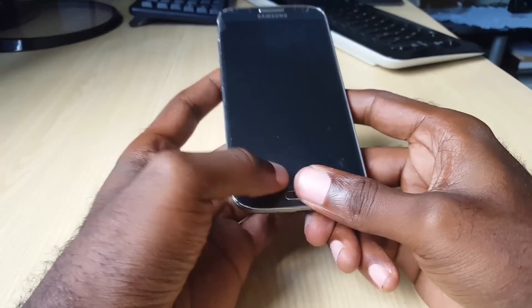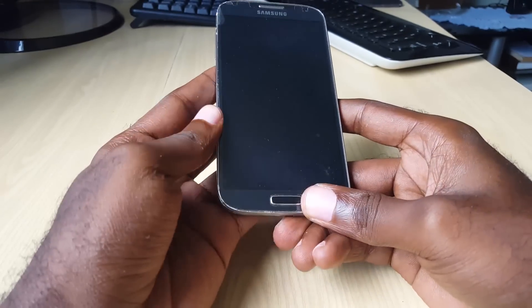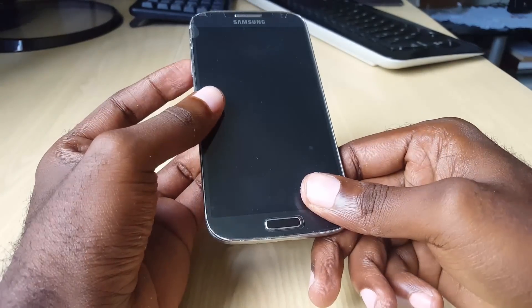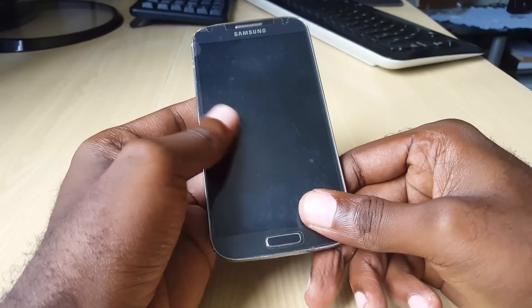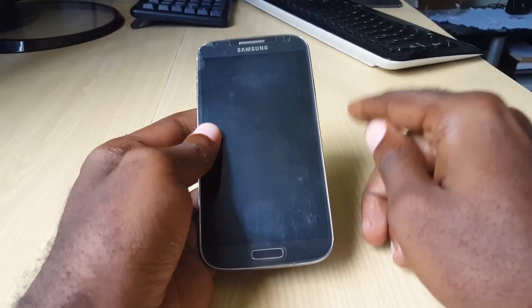If you have one of those devices, this fix is definitely for you and I'll show you how to fix the boot loop issue. I'll be demonstrating using a Samsung Galaxy S3, so even if you don't have this particular device it will still work for you. This can apply to any Samsung, old or new.